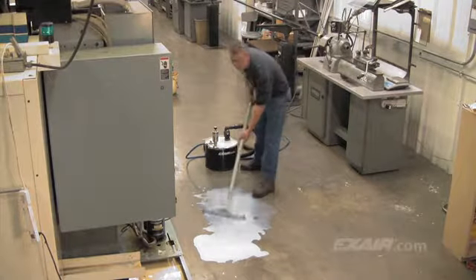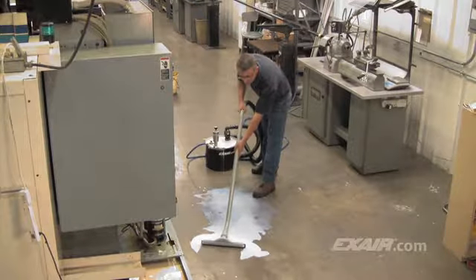The 5-gallon mini Reversible Drum Vac is shown here being used with a spill recovery kit to quickly vacuum a floor spill.